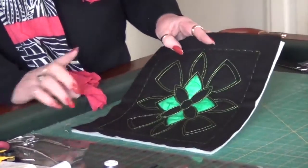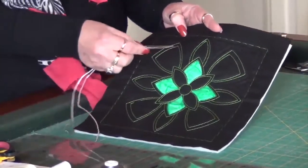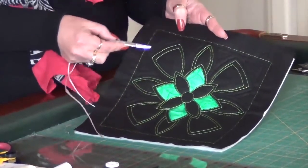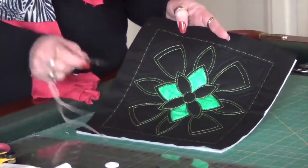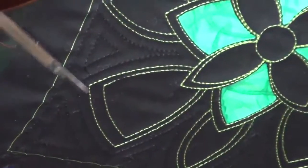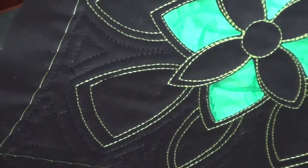And just stitched in the normal way. I used a green thread on the outside, and then I've added the quilting designs that I like to add around it. So the quilting designs here are in the black, and the design itself is in the bright green.